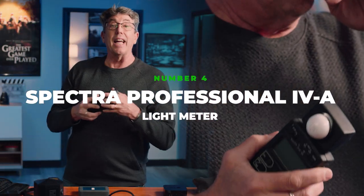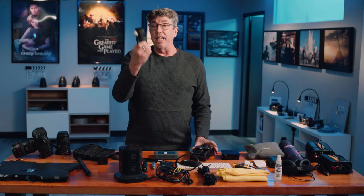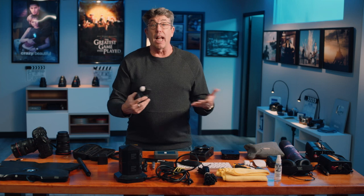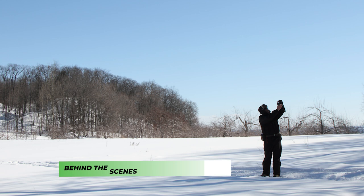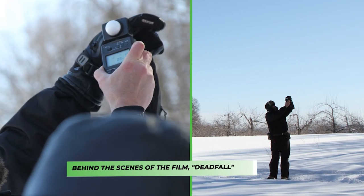The other thing is light meters. Now everyone says these are dead and that you use them for paperweights. Well, that's not how it works in my world. So many times I go into a location and I want to capture that natural light that's in the space, and I want to know if there's enough light to expose it. Sometimes I really love the quality of light at a specific time of day, so my light meter is always with me to measure that.